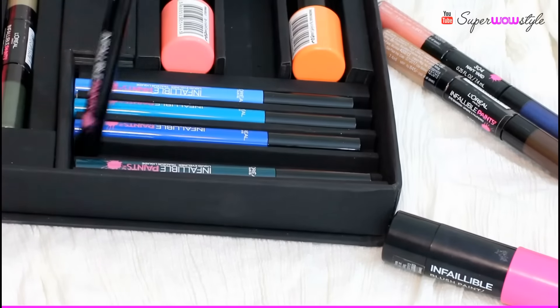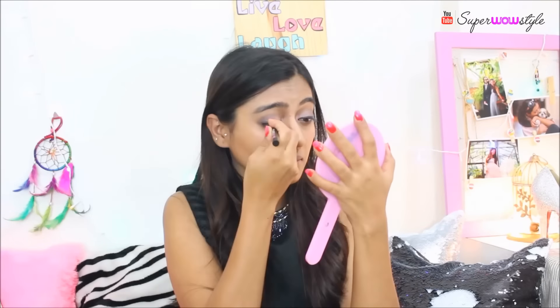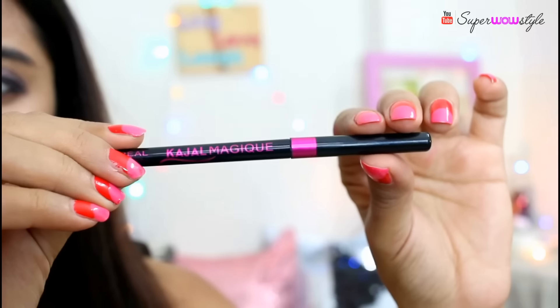Next, I'm going to pick up the Infallible Paints Liquid Eyeliner in the shade Black Party 300. And for the lower eyelid, I'm going to apply the L'Oreal Kajal Magique.